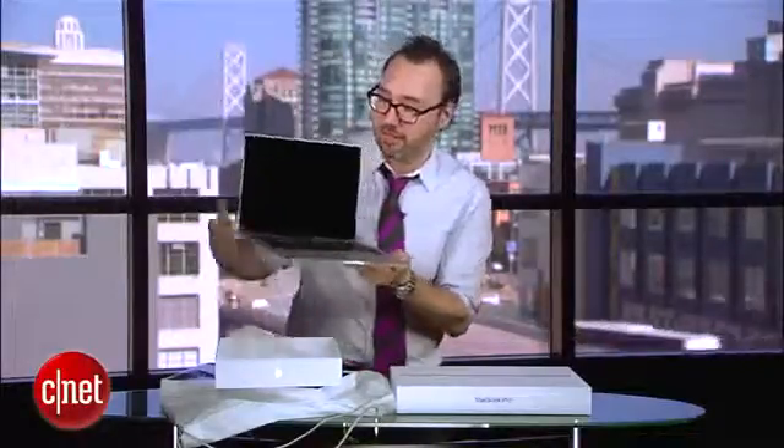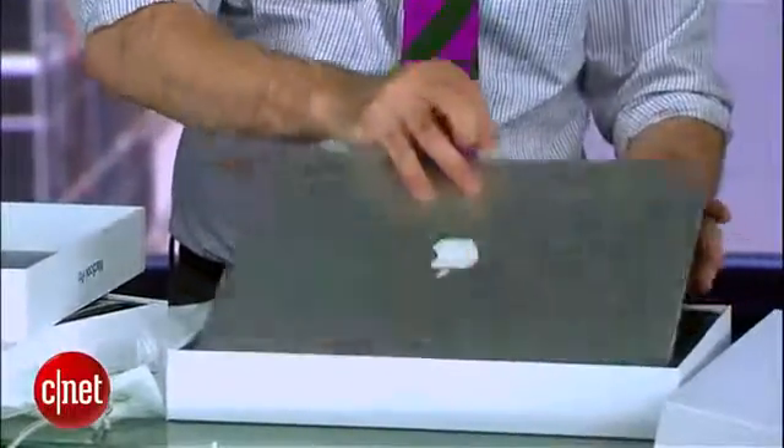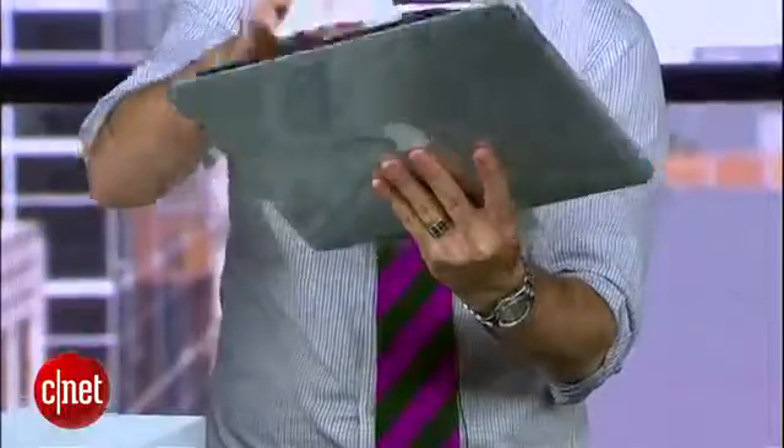As soon as you take off this little piece of tissue paper right there. And of course, the same thing goes for the 15-inch version. The box is a little bit bigger, but the same style that Apple's had for several years now. Here's our 15-inch MacBook. We break the seal, and here it is, all ready to get set up.